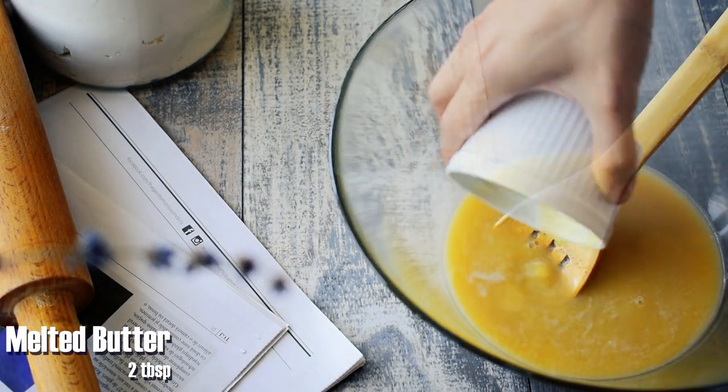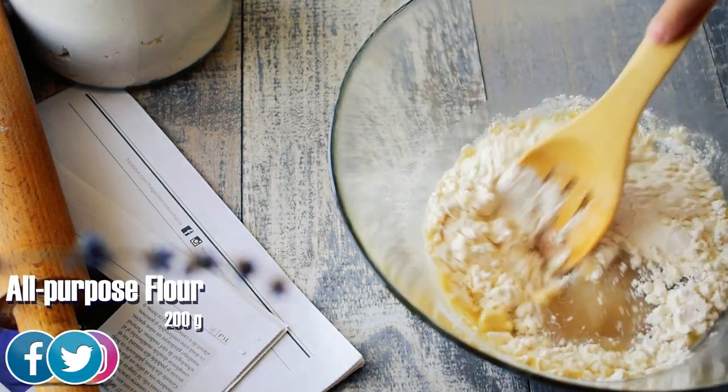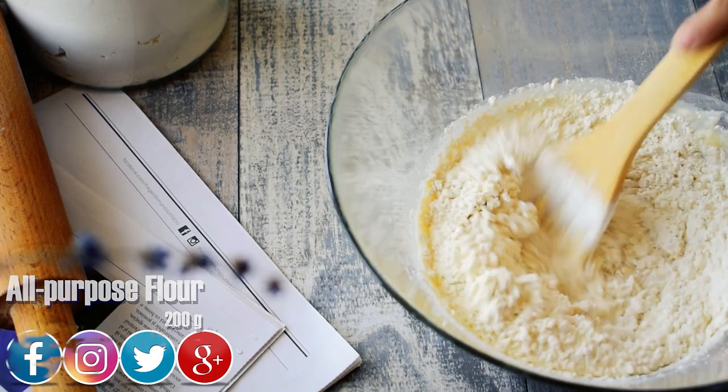Add 2 tablespoons of melted butter and then it's time to add the flour. At first add 200 grams all-purpose flour and stir until the flour is incorporated. Add another 200 grams of flour and continue stirring.